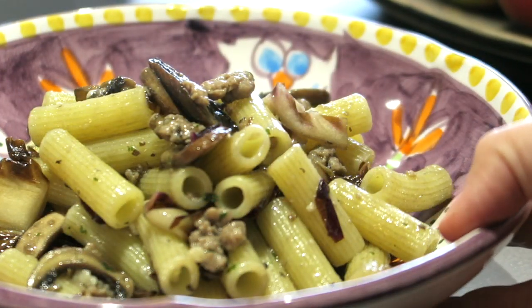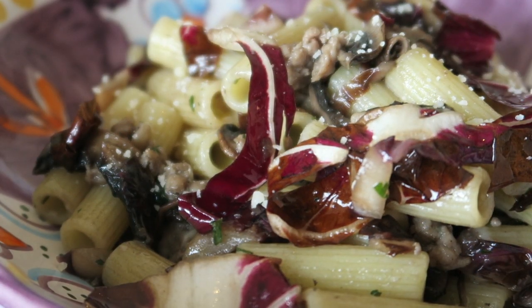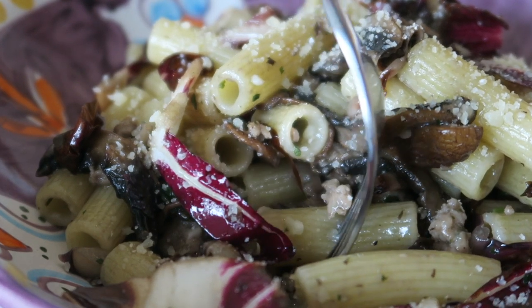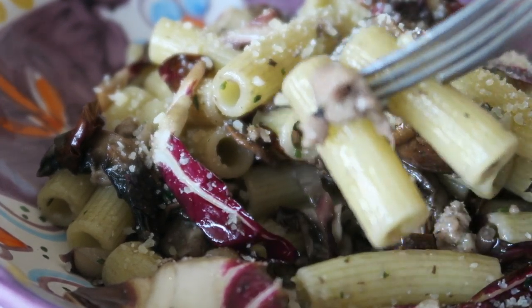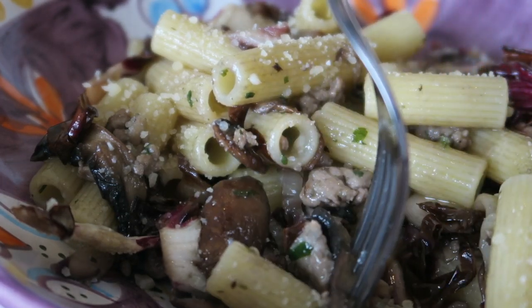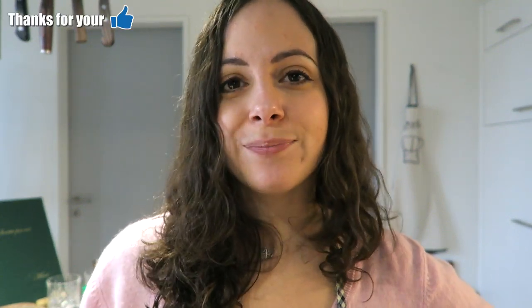And now it's time to enjoy it. Of course you can add more parmigiano reggiano on top. Super easy, quick and delicious pasta with salsiccia, mushrooms and radicchio. A nice idea for something different. I hope you enjoyed this recipe. Let me know with a comment if you're going to try it. And see you next week with another Italian recipe. Buon appetito!